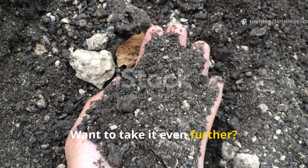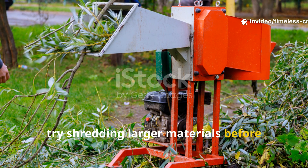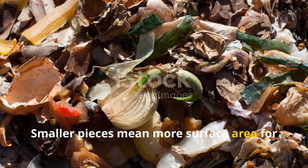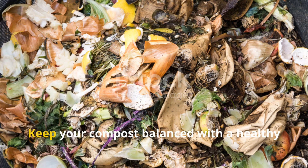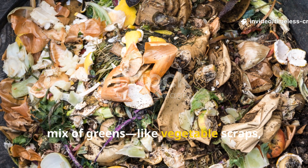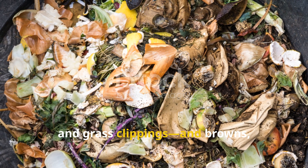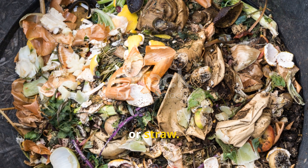Want to take it even further? Try shredding larger materials before tossing them in. Smaller pieces mean more surface area for microbes to work on, and that speeds everything up. Keep your compost balanced with a healthy mix of greens — like vegetable scraps, coffee grounds and grass clippings — and browns such as dry leaves, shredded cardboard or straw.